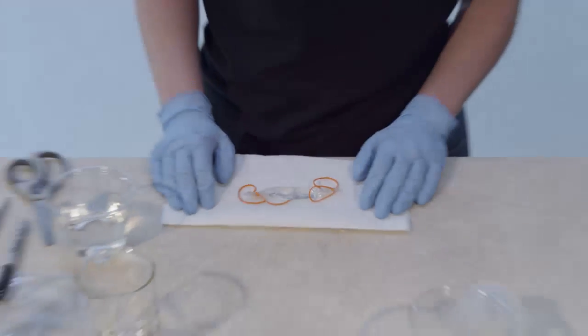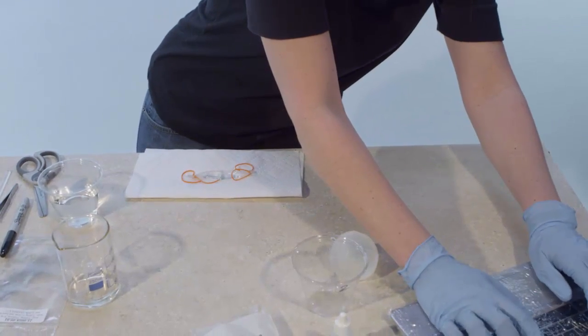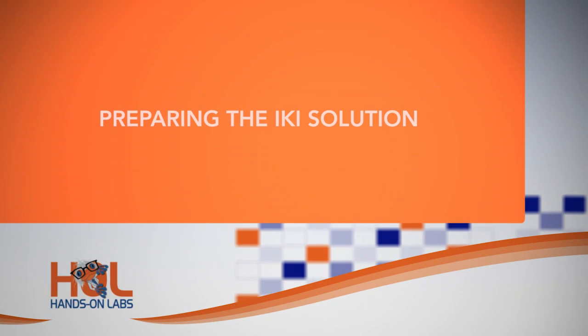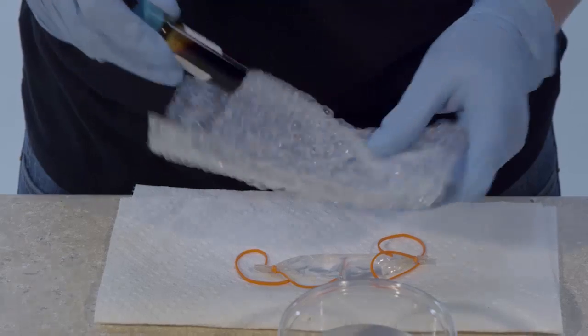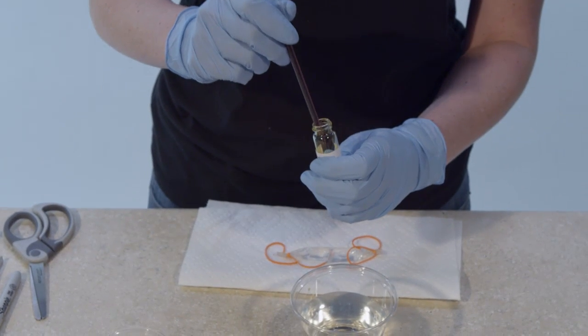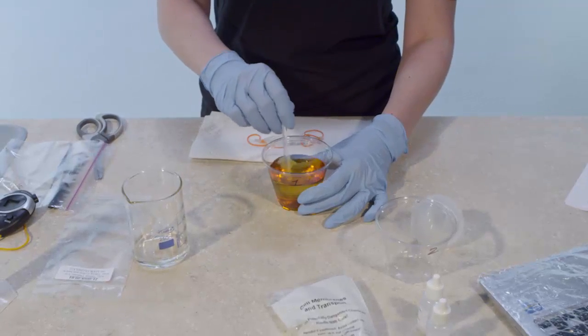Observe the solution in the dialysis tubing and record your findings under Initial Observations in Data Table 3. Be as precise as possible when making observations. Good observations include terms like opaque, clear, and colorless. Use the long stem graduated pipette to slowly add 20 drops of IKI solution to the distilled water in cup 1, then use the glass stirring rod to mix the solution.